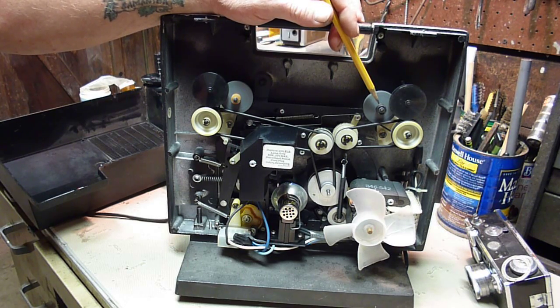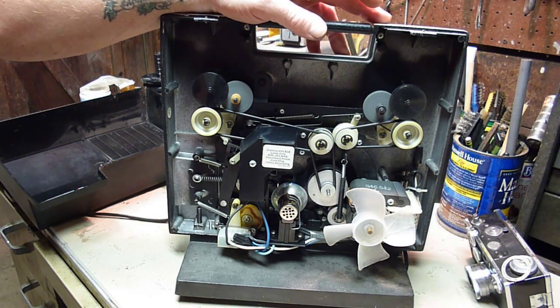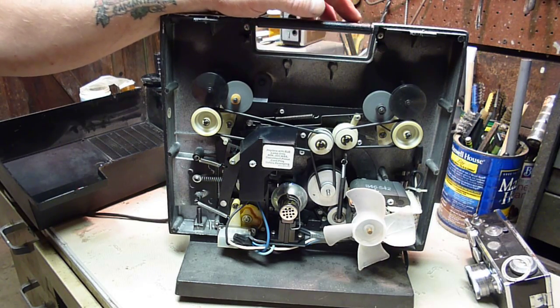I searched on the internet, and apparently parts for this haven't been made in probably 20 years or more. So I decided to figure out what I could do myself.